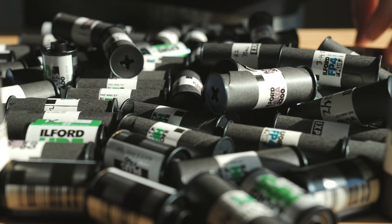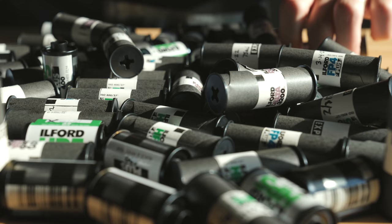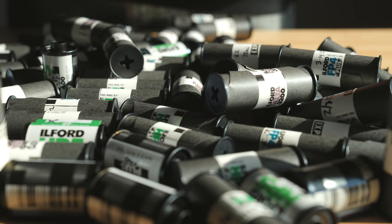Today we have 10 rolls of Ilford FP4 in the tank — five reels, basically double loading each reel. I've done it a few times in the past. Sometimes it makes me a little nervous because I'm always afraid the film is gonna get overlapped and there's gonna be issues, but I really need to make a dent in that backlog of film, so I'm trying to maximize my developing time.